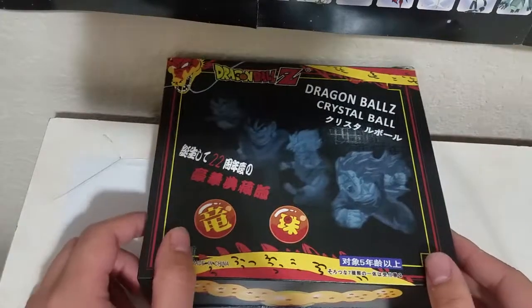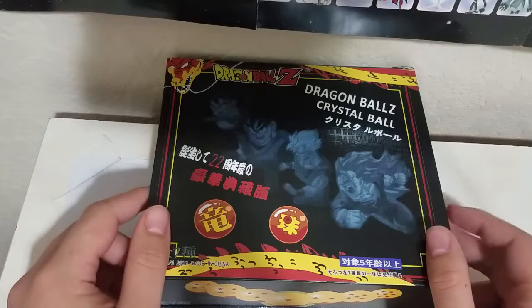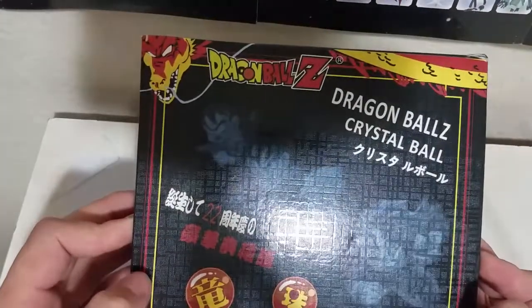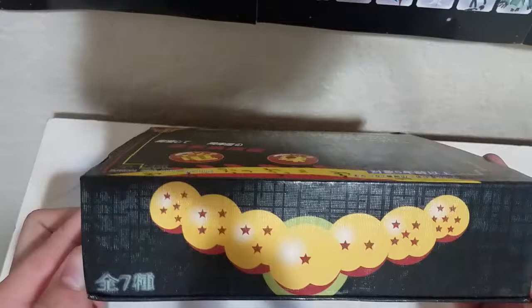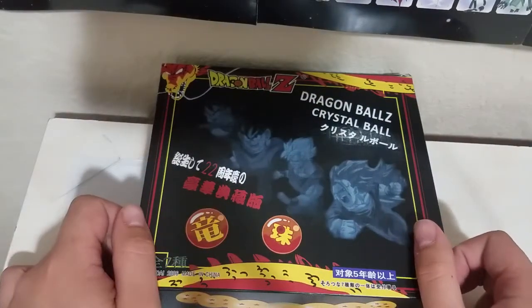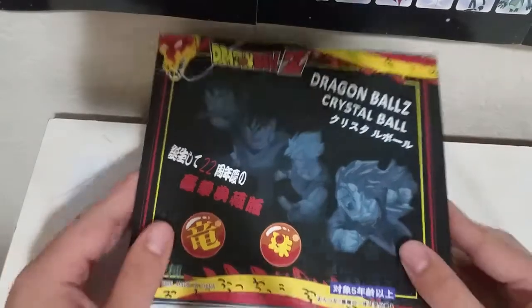What is up guys, my name is Anime Lover Shihan, welcome back to another video. Today we're doing something a little bit different — we have here the Dragon Ball Z crystal ball set. This came straight from Japan. I was very lucky to buy it here from the States. Originally there was a guy at the flea market selling it for $25, but I was lucky to get it for only $15.